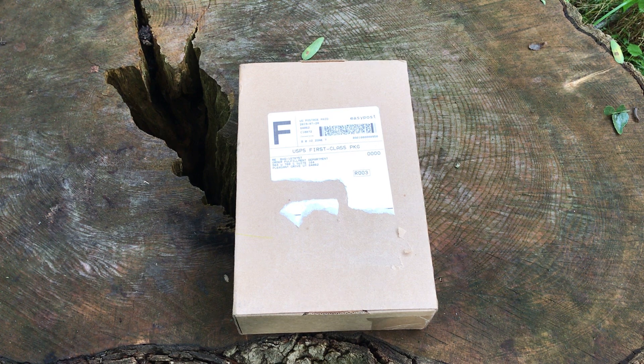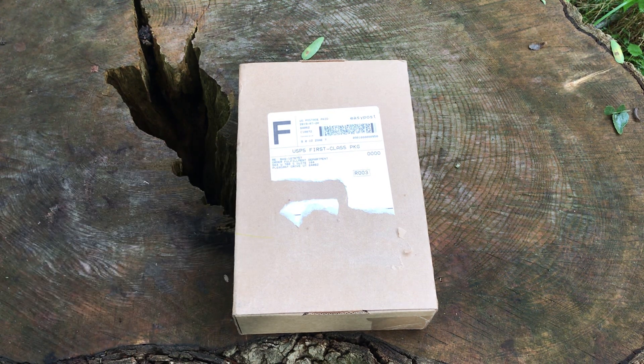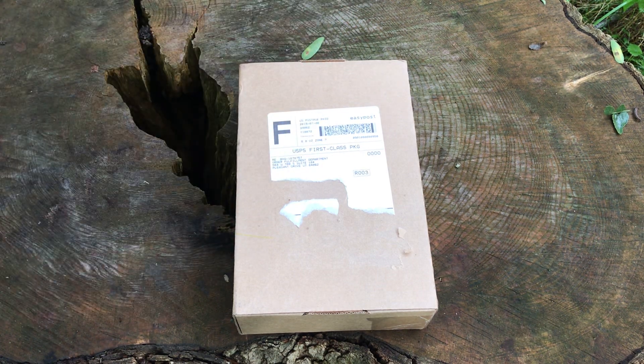Hey guys, welcome back. Just finished raining so you might notice the stump is a little bit darker than normal, but it cleared up enough so we can come out here and do a video. I made an order from Blade HQ on Friday and today is Monday and it showed up — awesome, quick shipping.